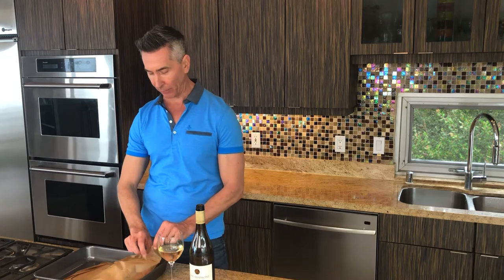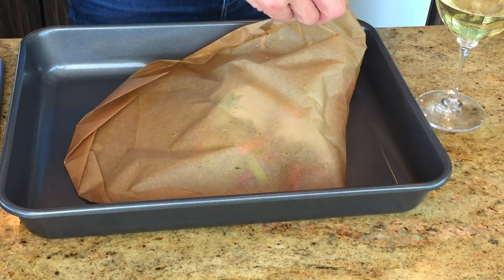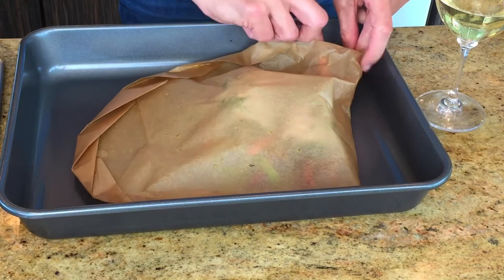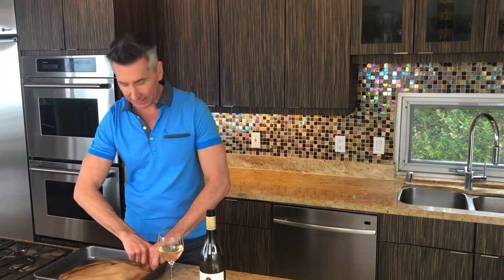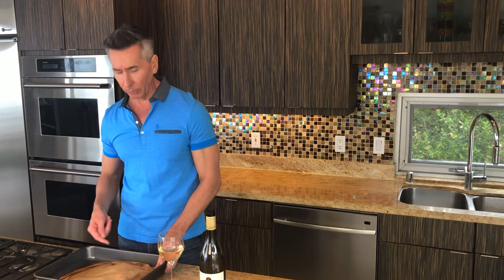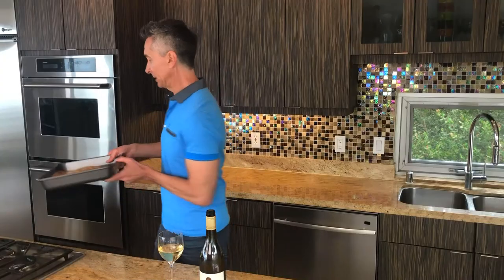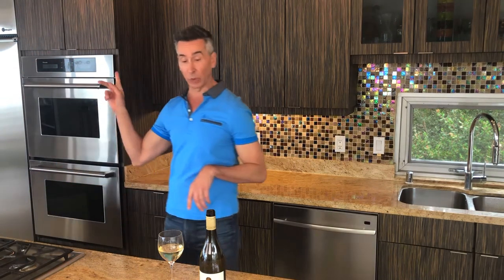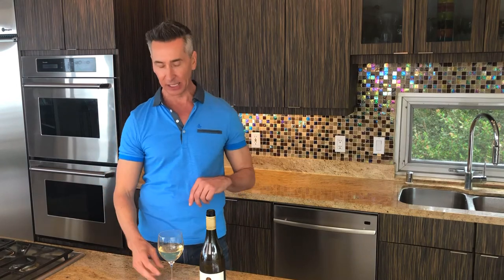The oven is set at 400 and we're ready to throw the fish in. Right before I do, I'm just going to add a little bit of our white wine to this — just about a tablespoon or two. Let me fold that back under. That will bring amazing flavor with a little bit of acidity from this wine. Let's get that in there. 400 degrees, 20 minutes. I took off the top shelf because the parchment paper will expand and we don't want it hitting the top rack.